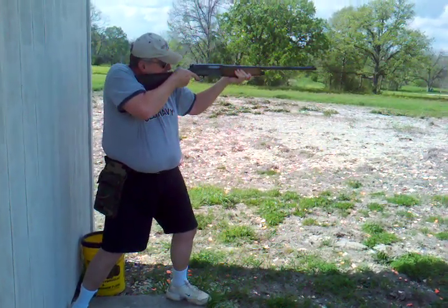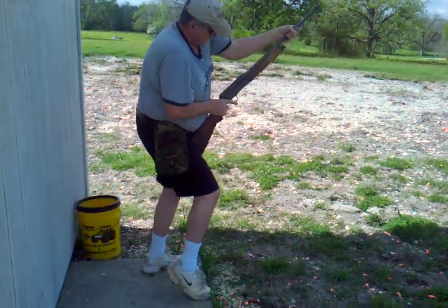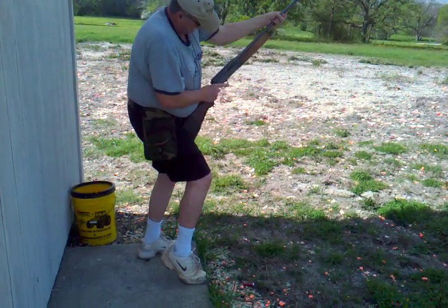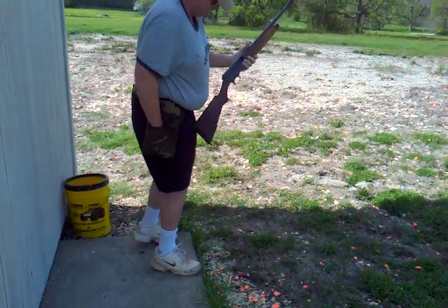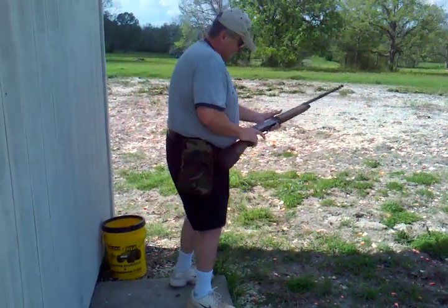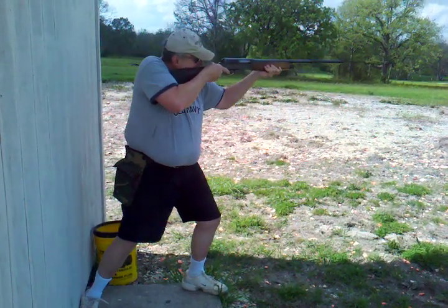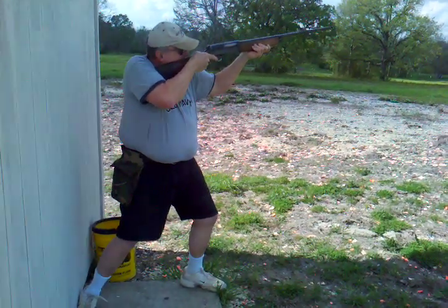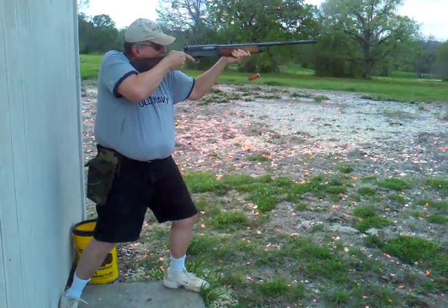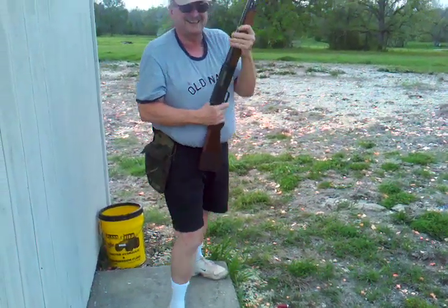Okay, pull. It's ready. Hardly has any kick at all. Pull. High house. Pull. It worked. Okay.